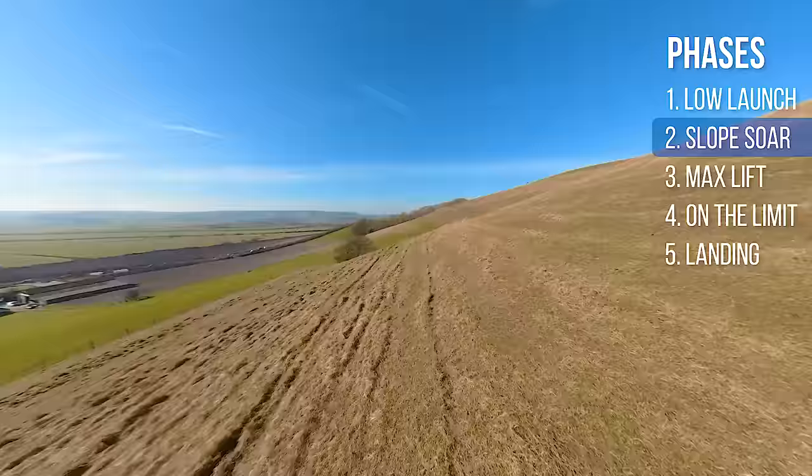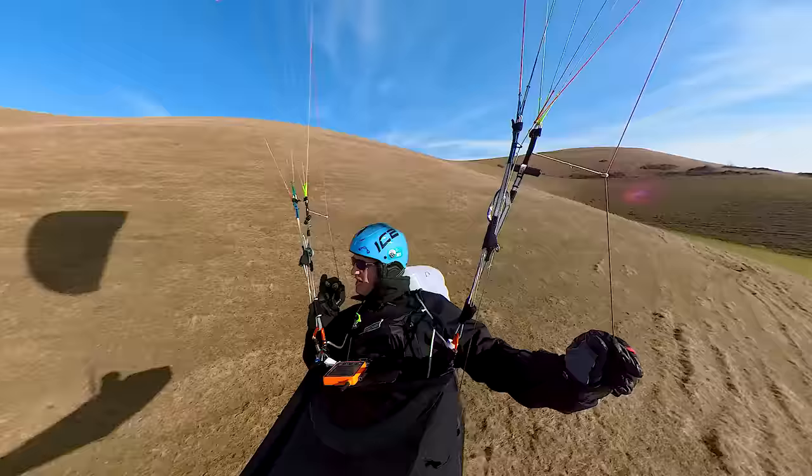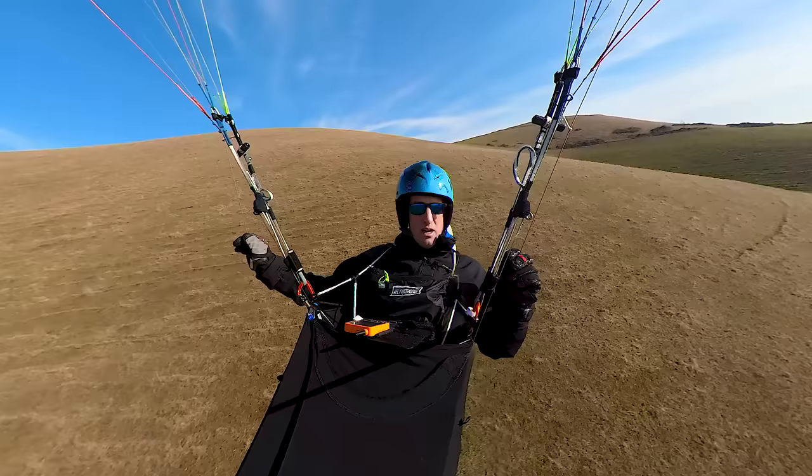I expect a little bit of turbulence behind these trees, so I'm giving myself a little bit of clearance. I sped the glider up a bit. I'm going to use this bowl — a little careful now because I think there's going to be some turbulent air in here as well. I don't need to climb right up to the top because I've climbed a little bit already.